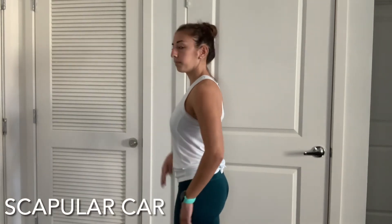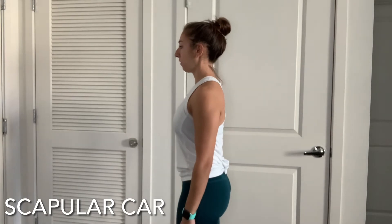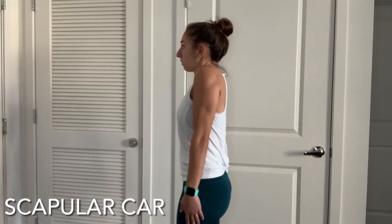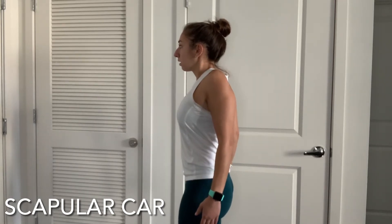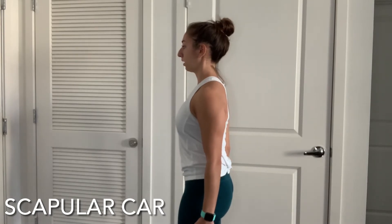We're going to make a big box with our shoulders, but first we're going to tuck our ribs in and pull our chin. Keep that the whole time and maintain straight arms as you lift your shoulder blades up, pull them back, bring them down, and tuck them into your back pocket, then forward.